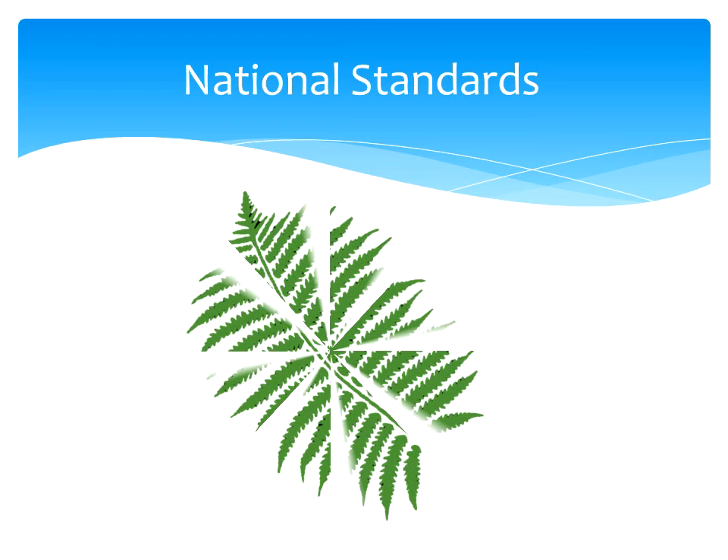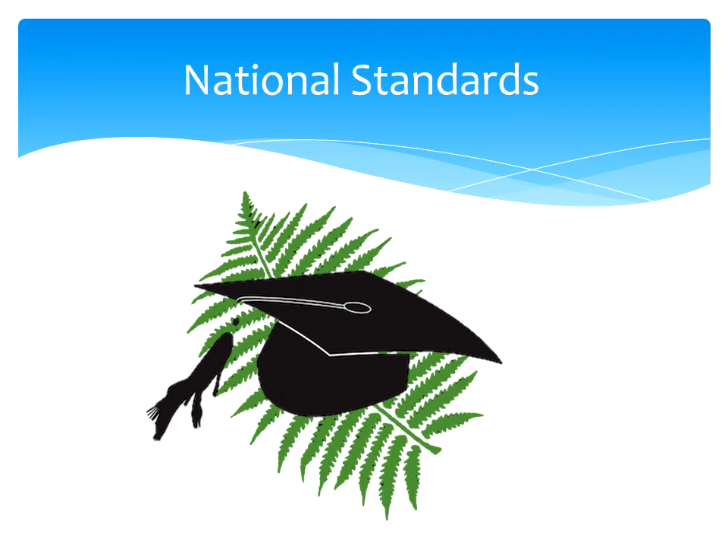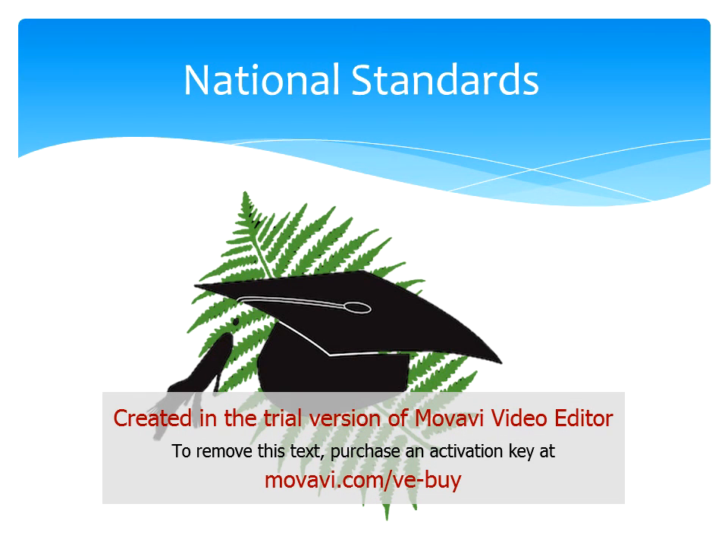National standards came into effect in English medium schools with pupils in years one to eight in 2010. The standards set clear expectations that students need to meet in reading, writing and mathematics in the first eight years at school.